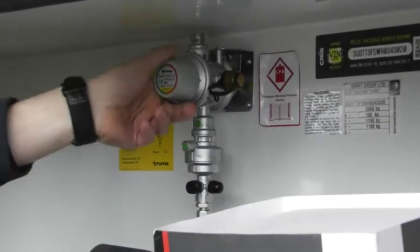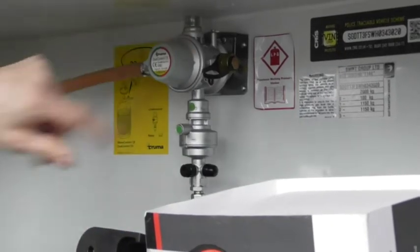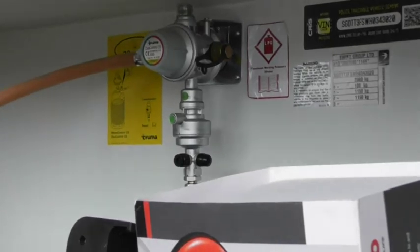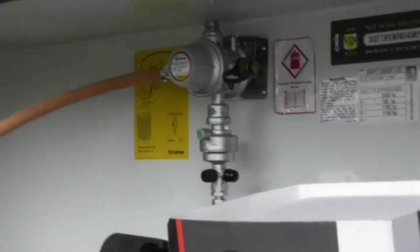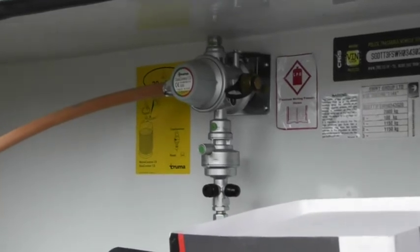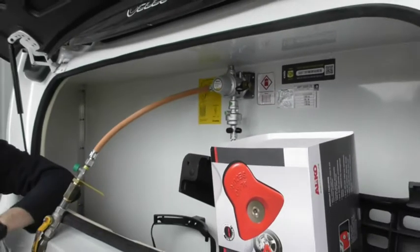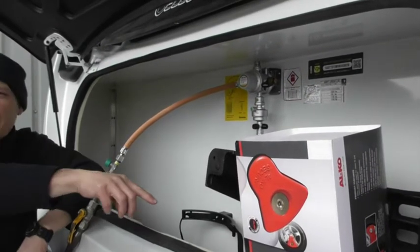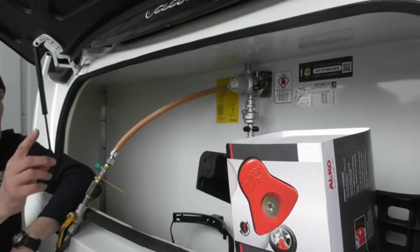Or if that's the main one, you turn the arrow to point that way. What it will do with both turned on is you use whichever one first. That uses that, that will turn red, but it will start drawing gas from the other one as long as it's open. So you won't have an interruption of gas. So overnight, if gas runs out, your heating won't go off — unless that one's empty as well. So that's what you've got to be careful of.